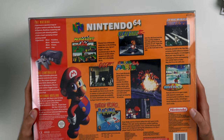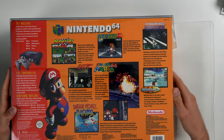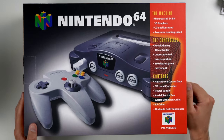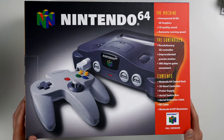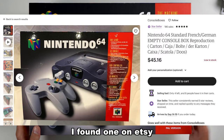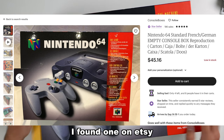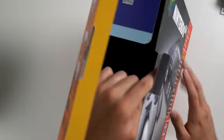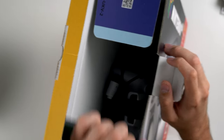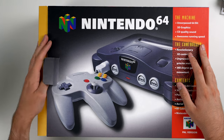This one is pretty interesting — we have a Nintendo 64, but it's not actually a legit box. As you can see it says 'PAL version' down here and it's just a reprinted box. I actually looked this up and found one you can buy on a random site — I guess he just bought it for display. It has the console inside but there are no inserts or anything.